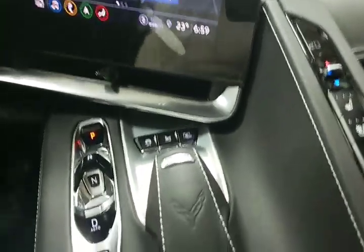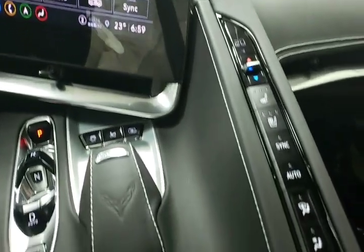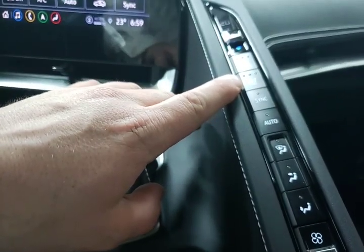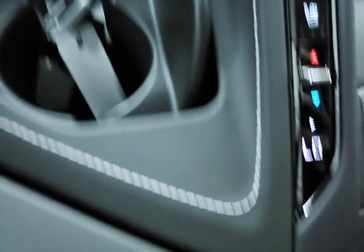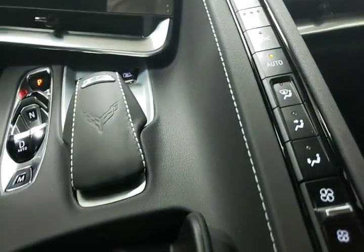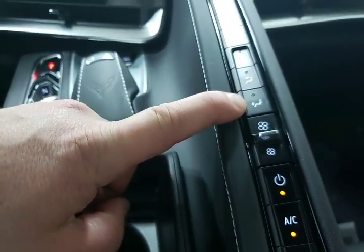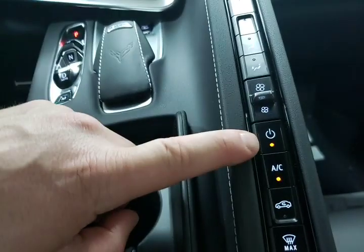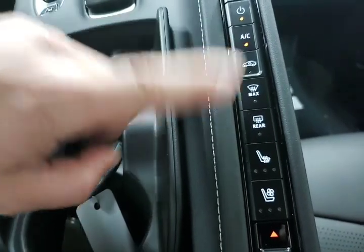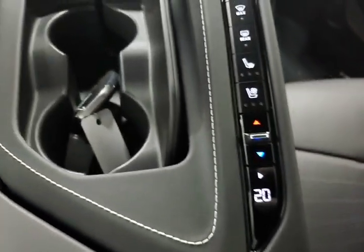Now let's take a quick look down the center console. We have our climate control system, which can be activated either on the touchscreen radio or through this line of buttons. We have temperature for the driver up top, heated and ventilated seats, sync between driver and passenger temperature, automatic climate control, airflow direction, fan speed, AC on and off to maximize power, recirculated air, front defrost, rear defrost, and heated and ventilated seat and temperature controls for the passenger.